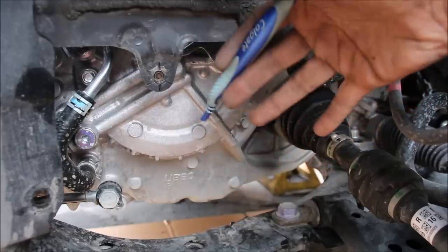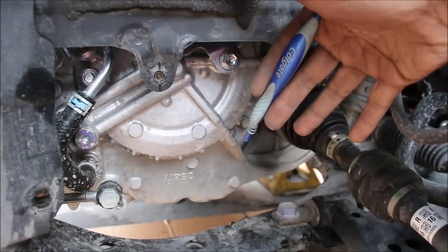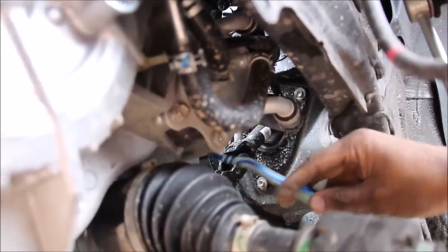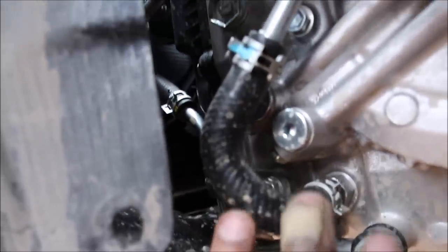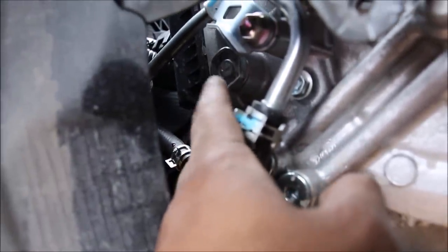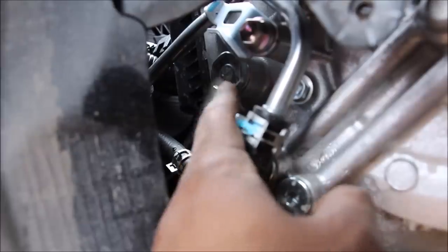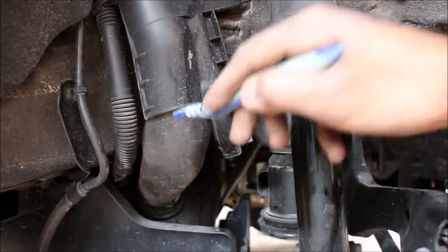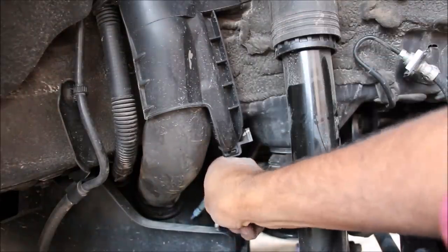Removing the driver's side wheel well gives us clear access to the side of the transmission. Looking up inside the wheel well we have the transmission cooler. Towards the front of the vehicle and the side of the transmission we have the transmission fill plug. This vehicle does not have a dipstick, but it does allow you to do your own drain and refills by pumping in fluid. In behind the suspension we have the filler neck which leads down to a plastic fuel tank.